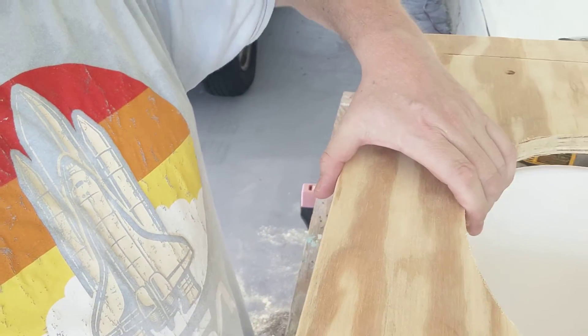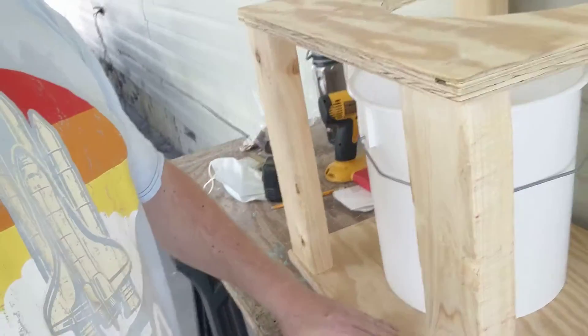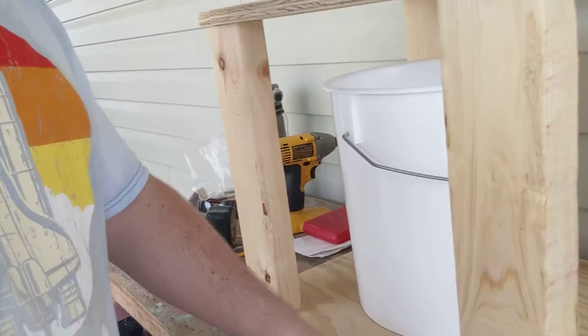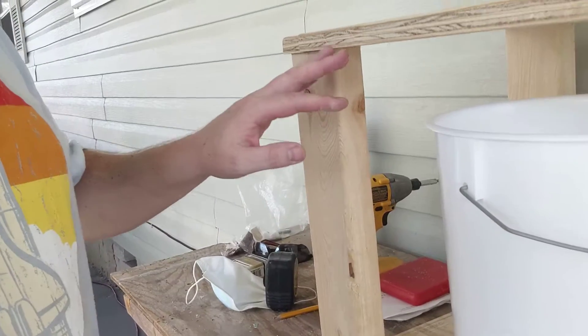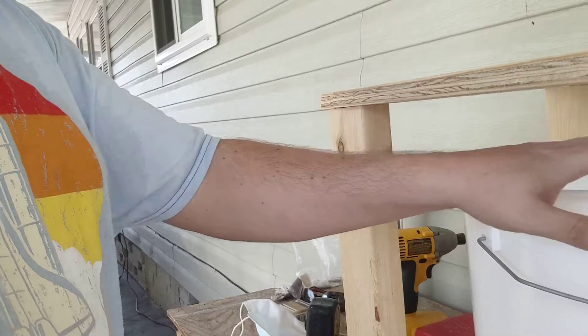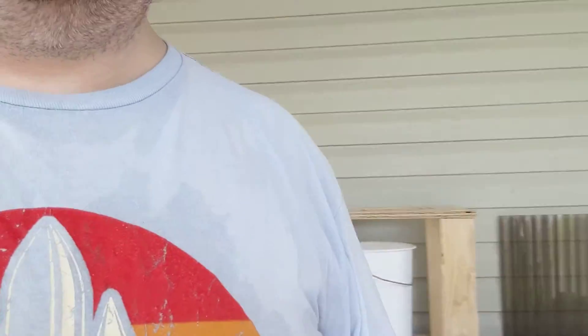Then on the bottom I attached these two-by-fours — I cut them to 15 inches, and that has room for the bucket and then the diverter which is over here.